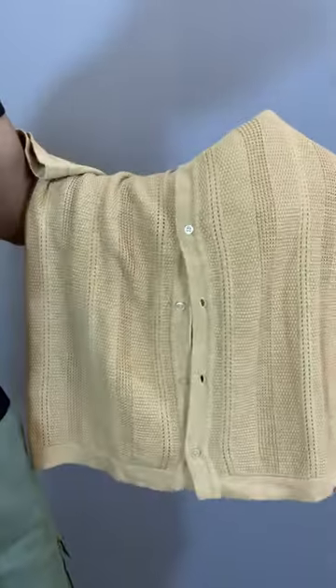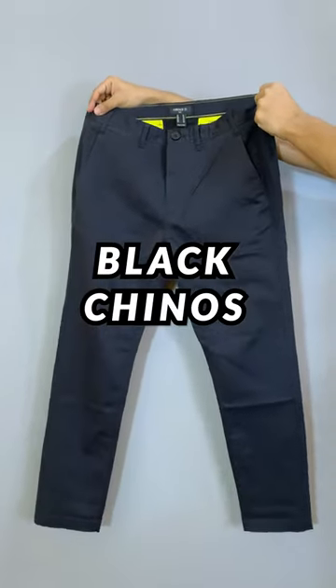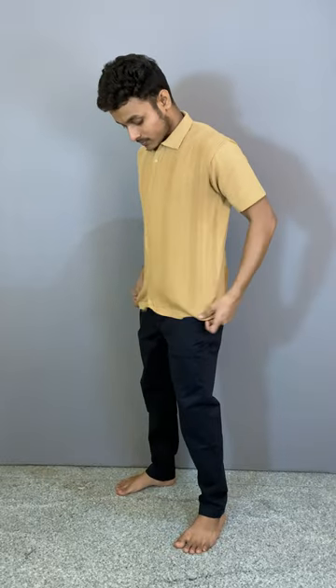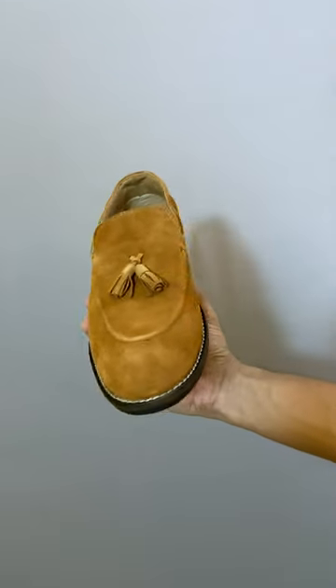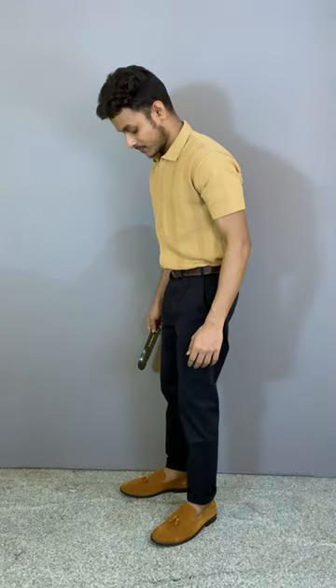The shirt has a very nice texture on it which is gonna match the texture of the tassel loafers. Then I'm adding a pair of black chinos, a brown belt, and I'm just gonna tuck in the shirt. Now adding the suede loafers.